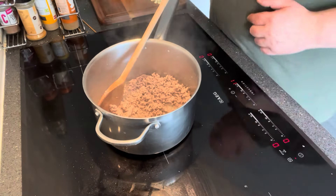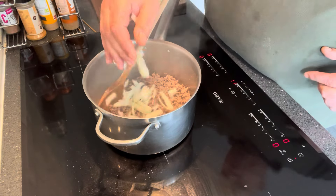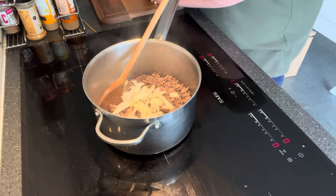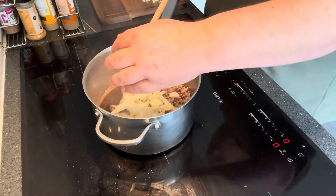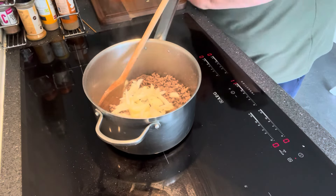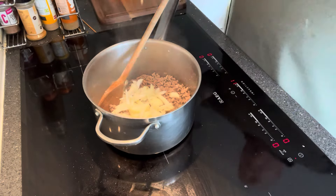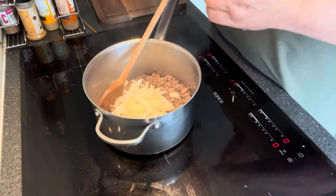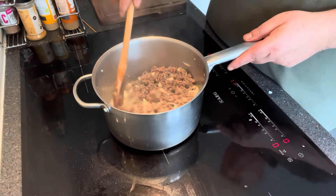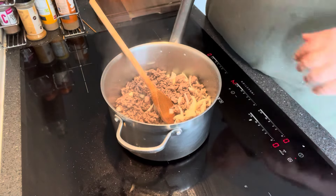That's browning off nicely. So I've got one large onion here that I've chopped — I'm going to put that into the pan, and also just a couple of small cloves of garlic, just two. I'm not there to overpower it with garlic flavour — that's just to add a hint of flavour to it basically. So we'll add that to the pan, get that stirred in, turn it up a little bit and just let that cook off.